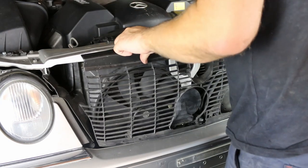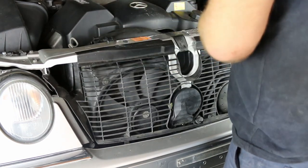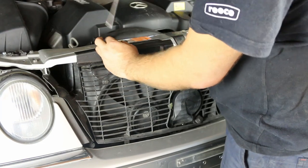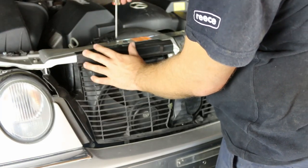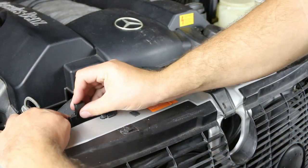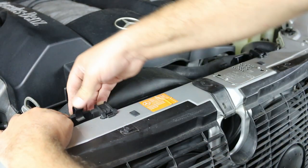Replace the protective grill into the three holes and secure using the two mounting clips. Reposition the fan shroud ensuring it is mounted in the lower slots and secure using the two clips.